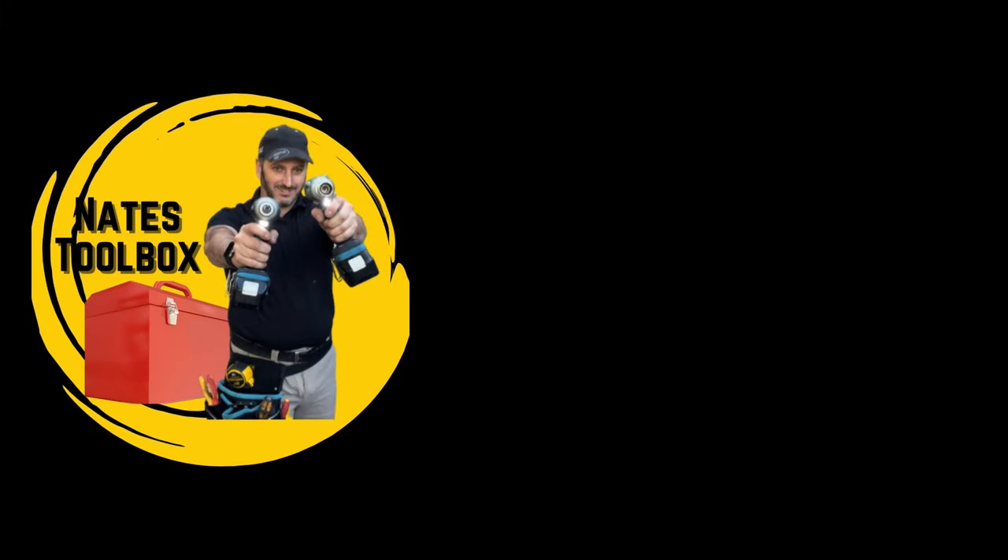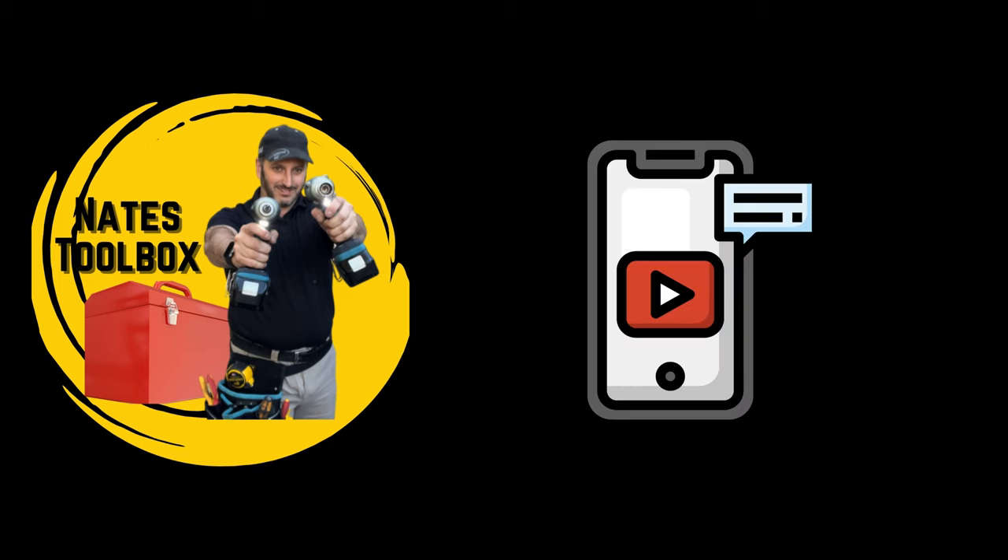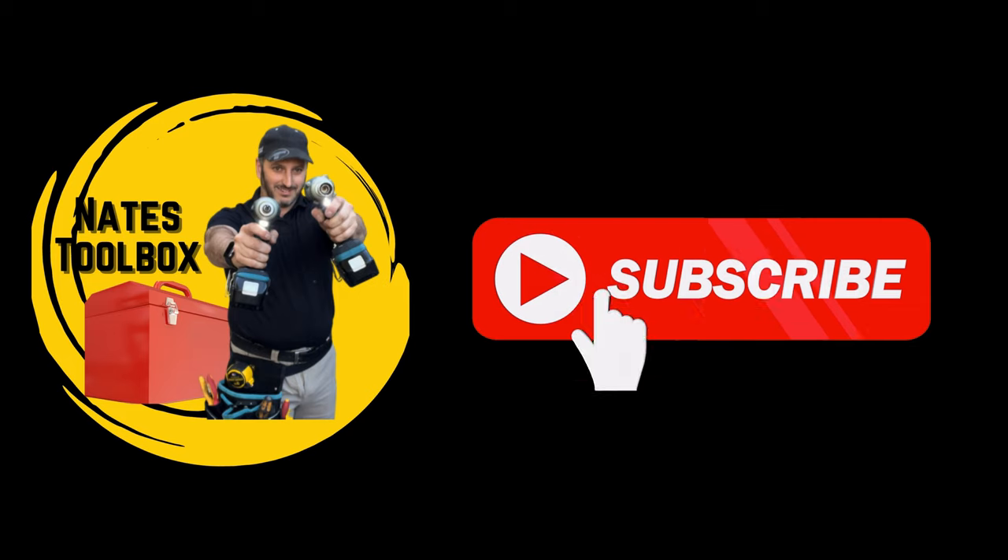As always, thanks for watching. If you enjoyed this video, please hit the like button and leave a comment below — this helps my channel out a lot. And if you'd like to subscribe, that would be incredible. Beauty.